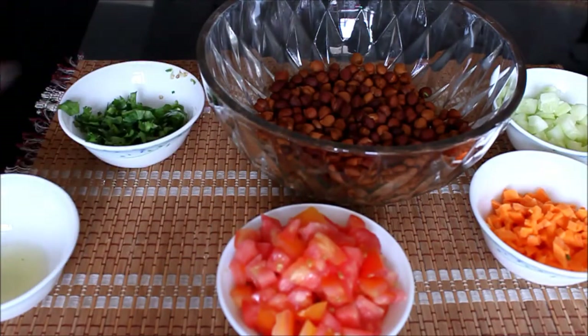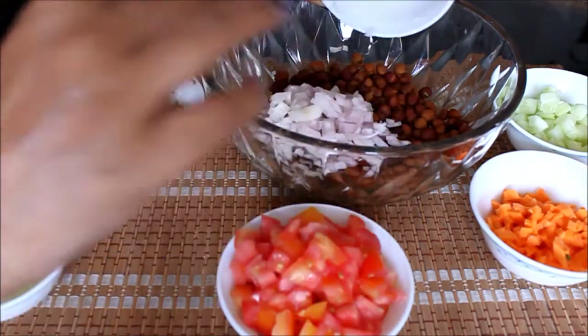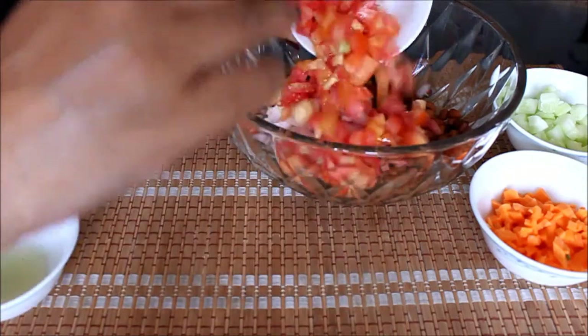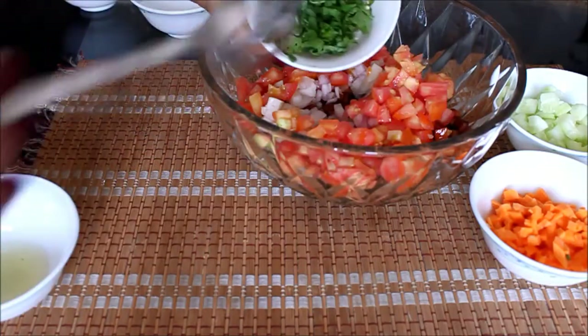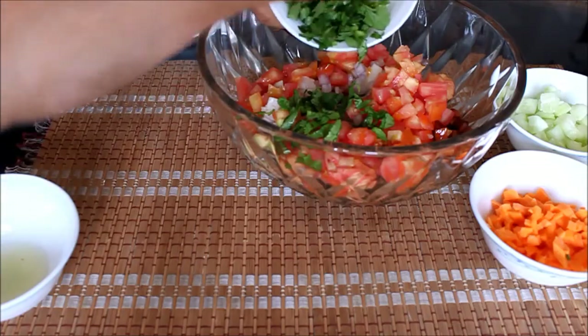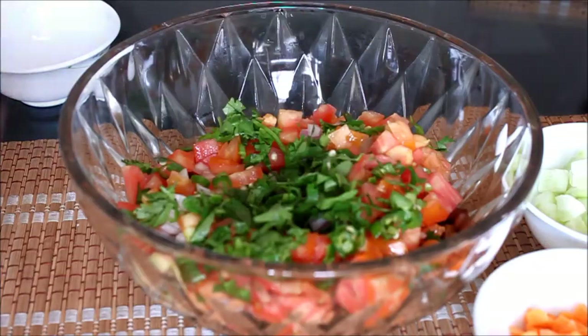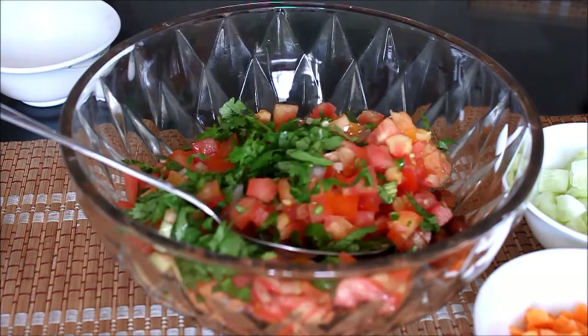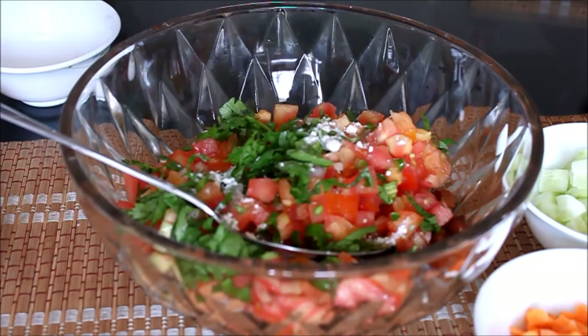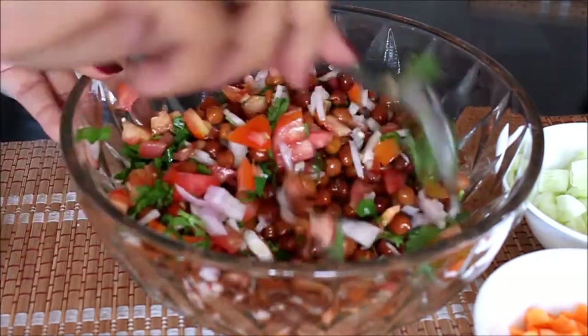First, I am going to mix in the onions, then all of the tomatoes, then all the coriander and the green chilies. In goes all the lemon juice. When you boil chanas, you put some salt in it so it gets boiled faster, so I am not going to put too much salt. I am using sendhan namak. So this is the classic chana already — really, really yummy.